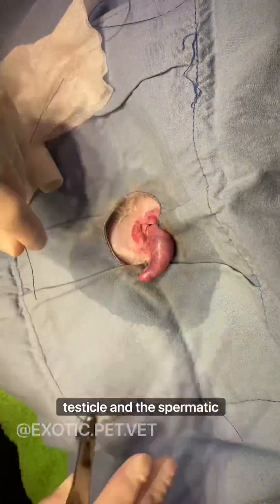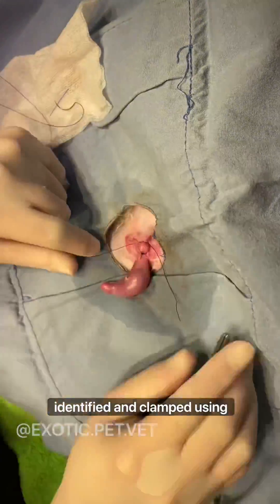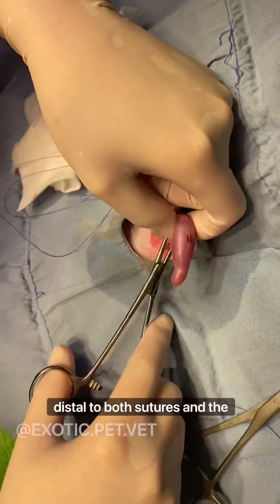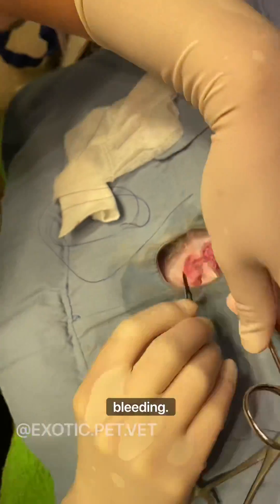The separation between the testicle and the spermatic cord, which includes the blood vessels and the vas deferens, is identified and clamped using mosquito forceps. The testicle is then transected distal to both sutures and the remaining pedicle is released back into the inguinal canal after checking for bleeding.